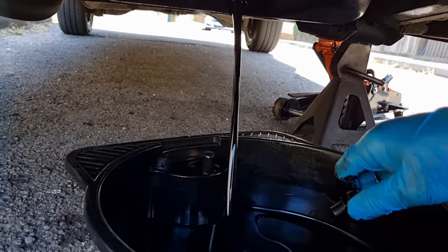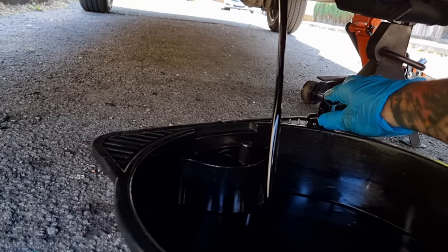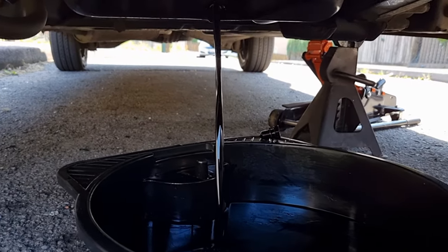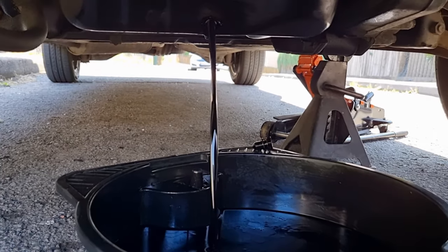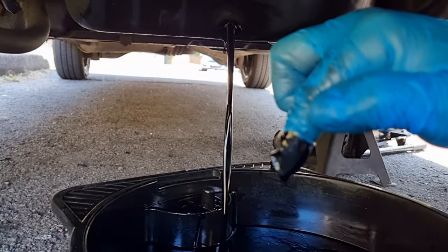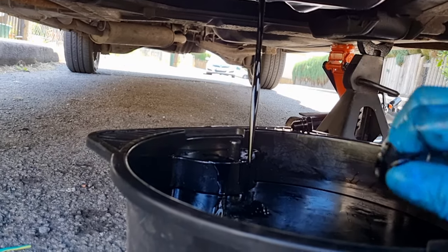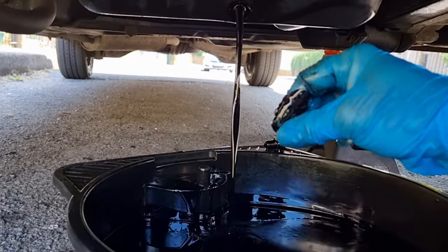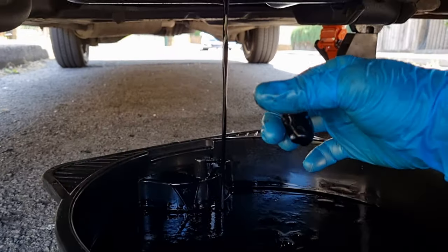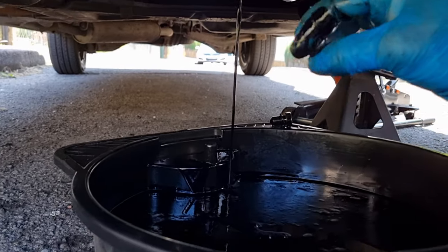I'm going to clean the sump plug and check the sealing washer. It is recommended that you replace it every time, but that's your choice - as long as it's in good shape and not crushed too much you can reuse it. The oil is pretty black; if you rub it through your fingers you can feel if there's any debris in there. This feels quite smooth, no lumps or bumps - the black is just carbon build-up in the engine, which is a good sign.